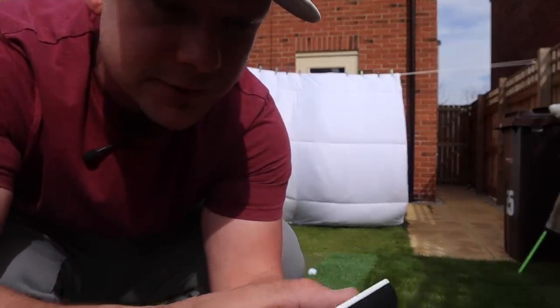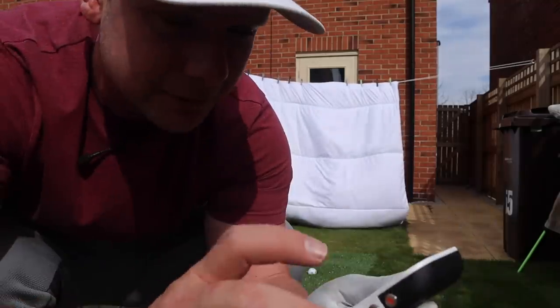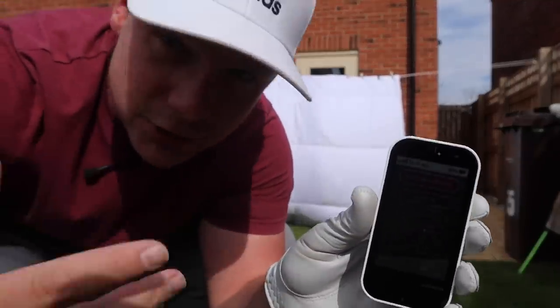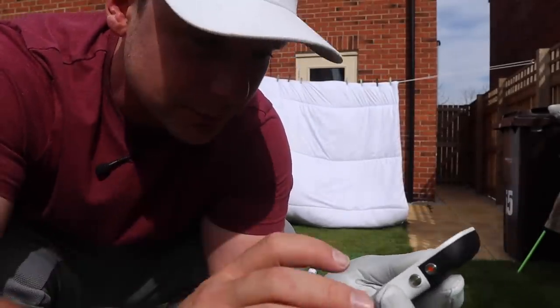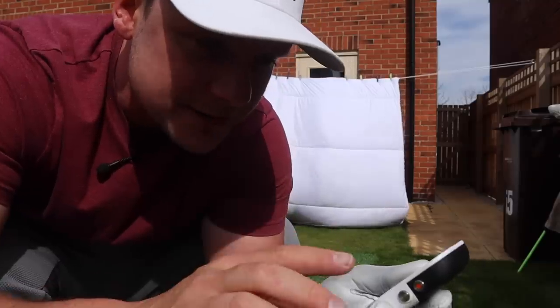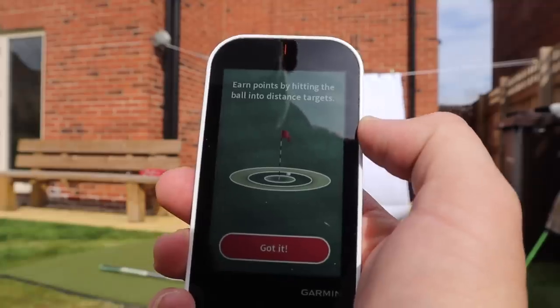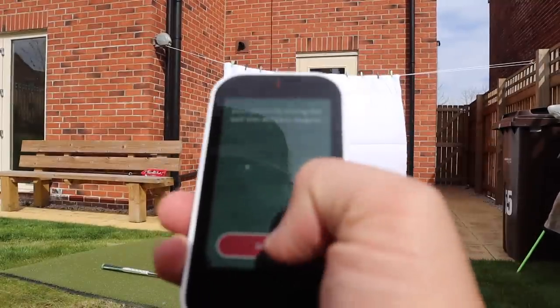Now we're going to test out a few of the different modes. On the main menu — it's so simple to navigate around. We've been on warm-up the whole time, which is just hit shots, get your numbers, get your data and move on. So maybe if you're on a driving range that's what you'd use. There's virtual round, there's tempo training — I'm going to go target practice. Target practice: earn points by hitting the ball different distances.